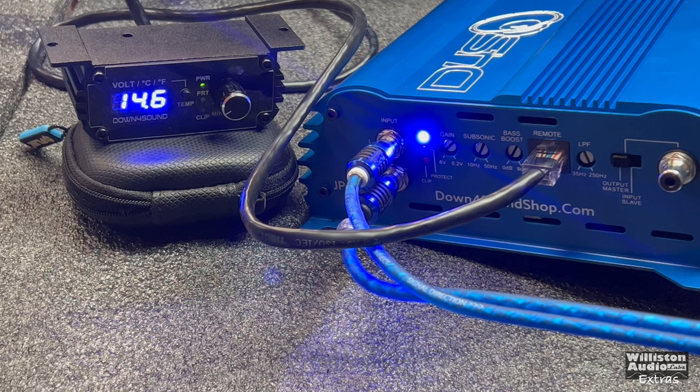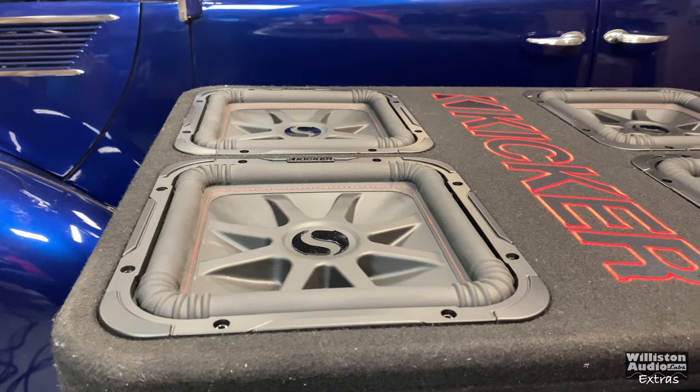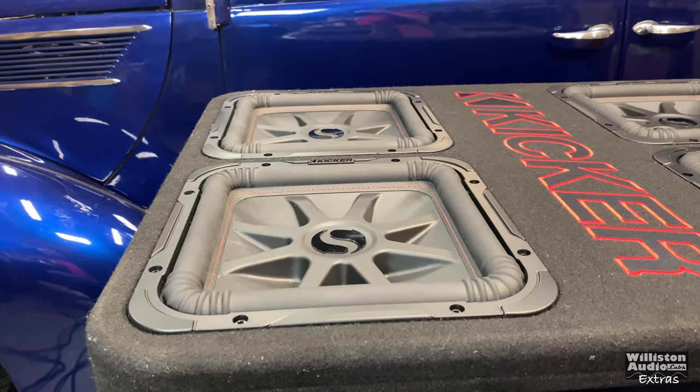You'll probably never hear this fan in your system because the amp will be in the trunk, but just so you know, it is kind of loud. Now let's try the woofer test and see how it sounds with the subs.